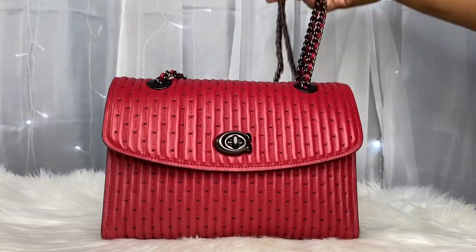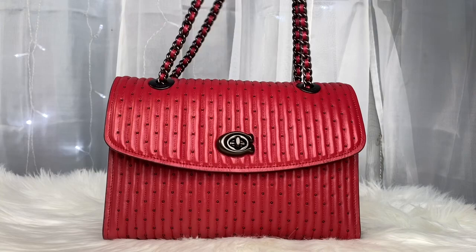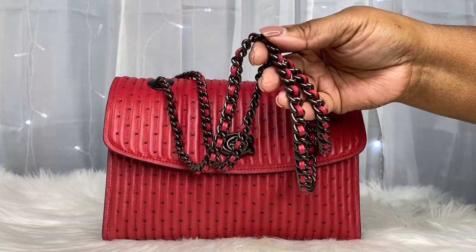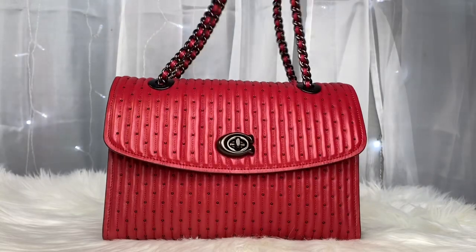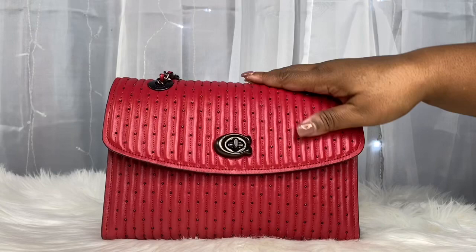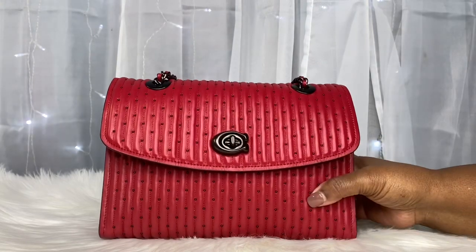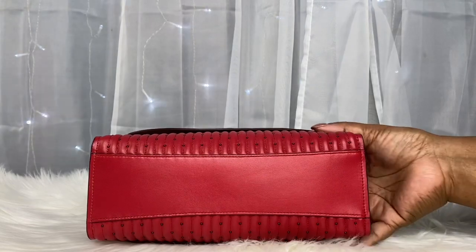A quick walk-around of the bag: this is a chain strap shoulder bag. She has the Coach chain straps and the color of the leather runs through the straps. She has the C around the turn lock. She is a flap bag.